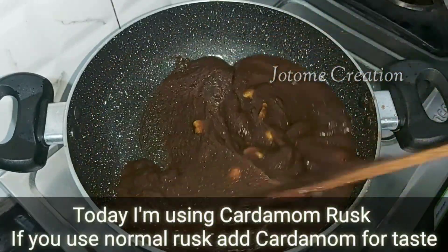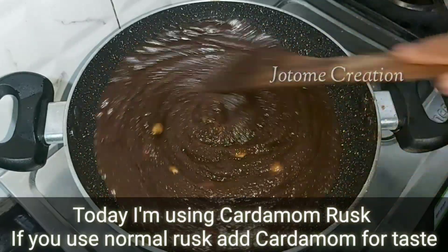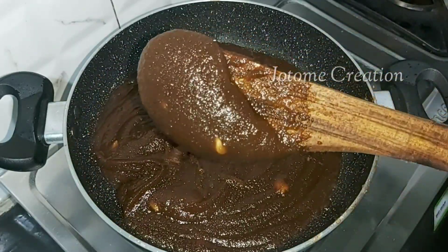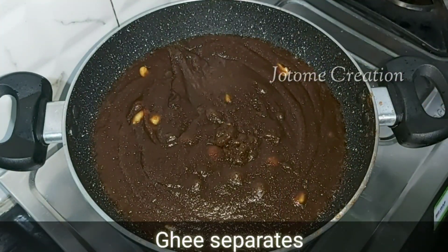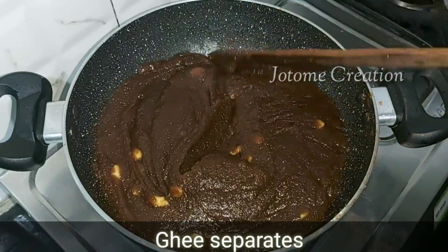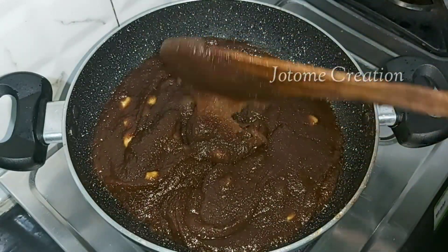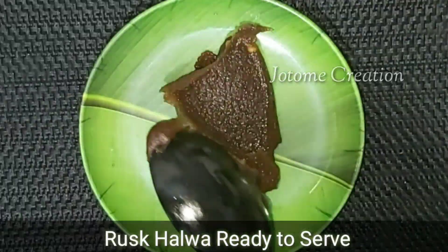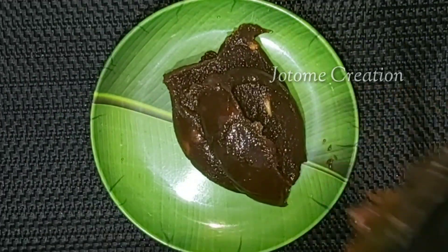It is 8 to 10 tablespoons of ghee, so it is great. It is a good flavor. Add the flavor. If you want to add it, it will be good. It will be ready to add a little flavor. We are ready for the wheat.